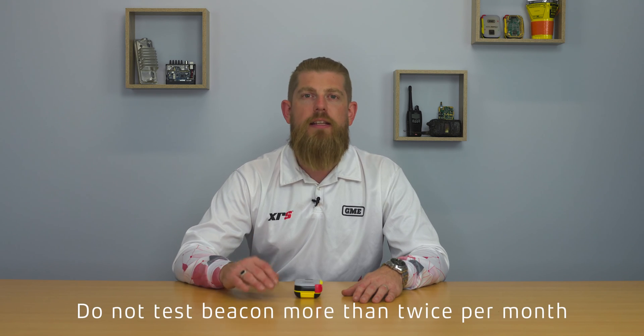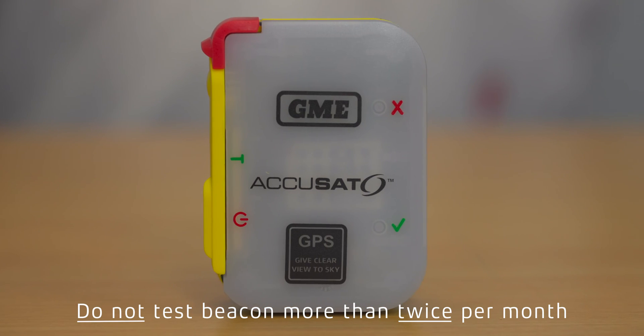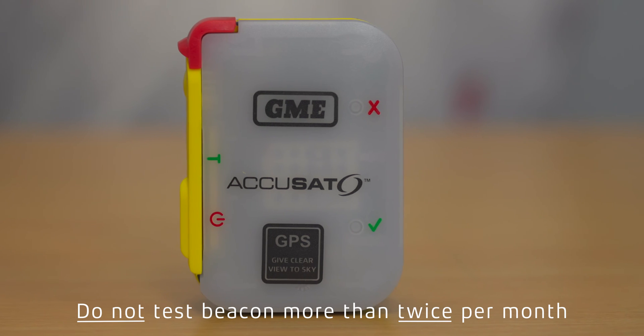Starting with the general self-test procedure, this tests the circuitry within the beacon to ensure that it is going to transmit correctly in the event of an emergency. You can perform the general self-test up to twice per month for the life of the beacon. However, we do not recommend performing the self-test more regularly than that, as it does deplete the battery life and may result in the beacon not transmitting for the required 24 hours continuously upon activation.